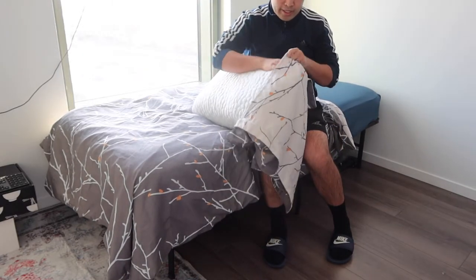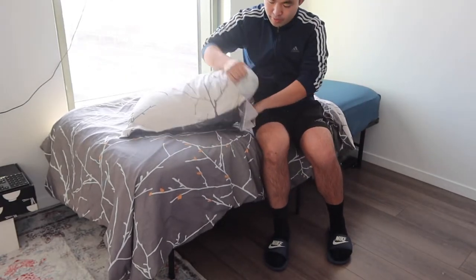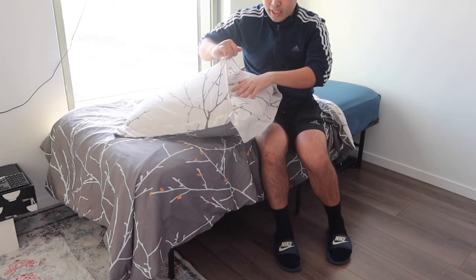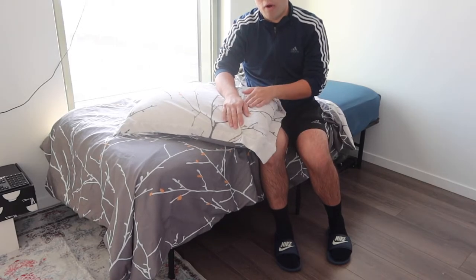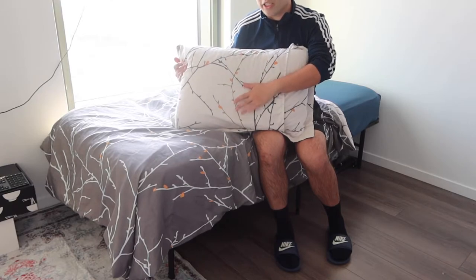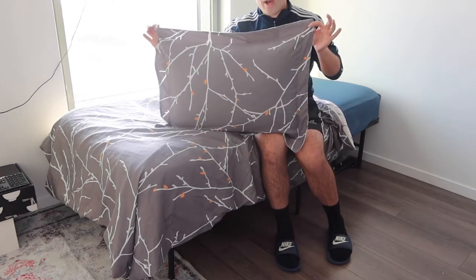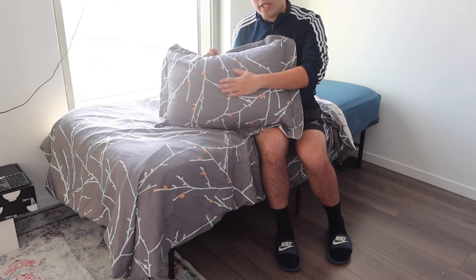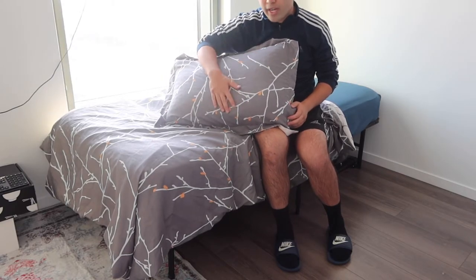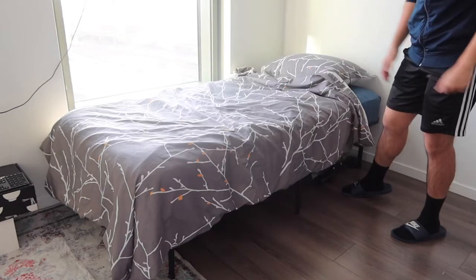Setting up the pillowcase is pretty easy — just slide the pillow in and push it all the way. Then you use the envelope design: fold the extra fabric inside so the pillow never falls out, which is a great feature. The product gives you the option to use either side. The design on the pillowcase is really nice and it feels very soft. Both sides look awesome.